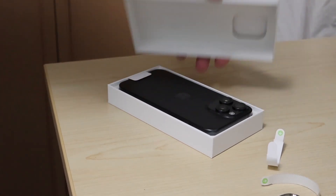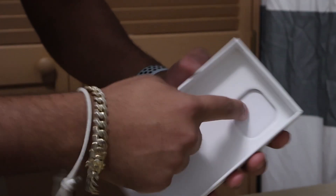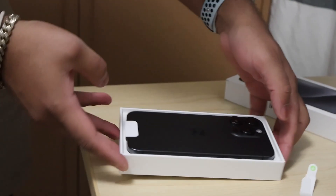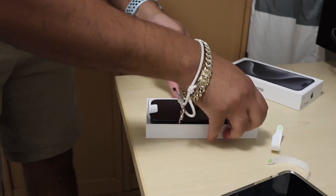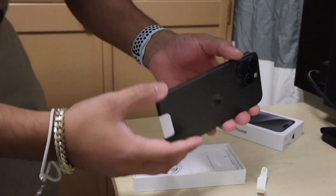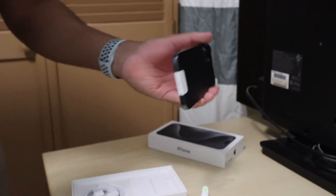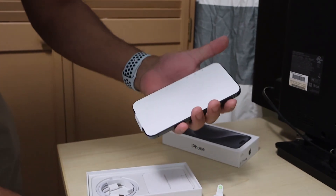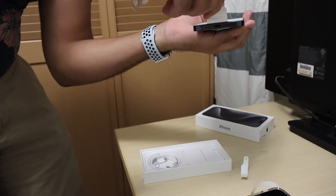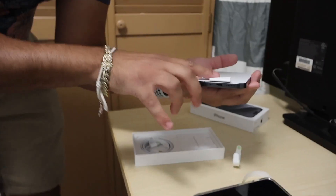Oh yeah, that's how you... it has a cutout right here for the camera. So in case you didn't know, this is the iPhone 15 Pro Max Titanium. It feels nice. The reason I got this phone over this dumb potato phone is because of this right here, as many of you are probably going to get it.